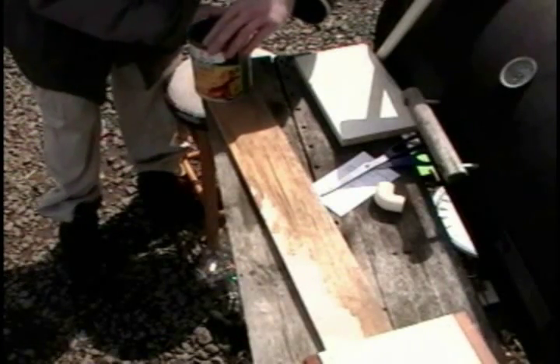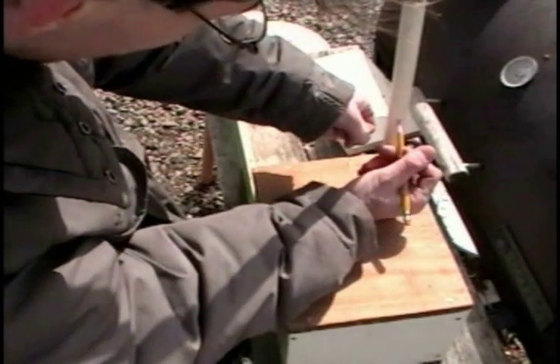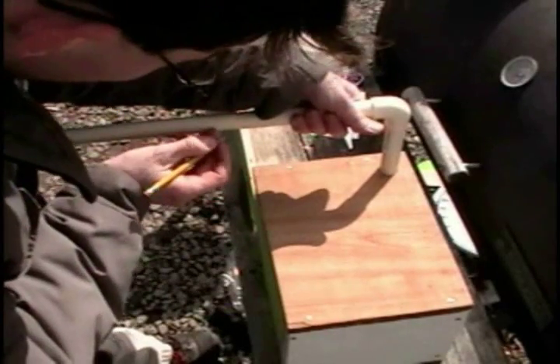Round the end with a jigsaw — I just used a handsaw. Use a 7/8 speed bit. No tape measures were used in the making of this chainsaw.